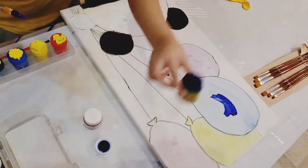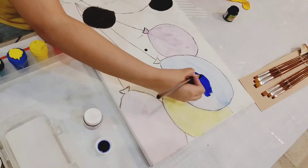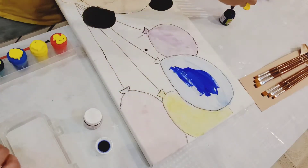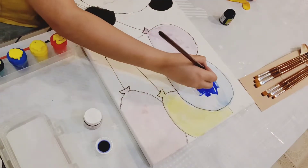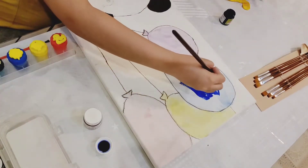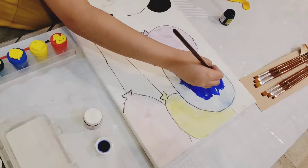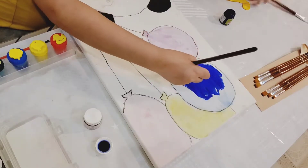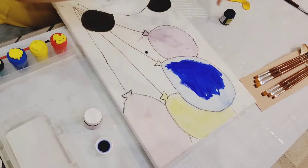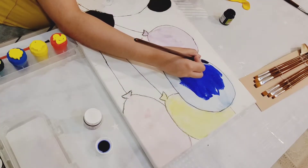I'm starting with the blue paint, some drop on the canvas, and I also wanted it to be very colorful. I used four colors for the balloons: blue, yellow, pink, and orange. It gives us very colorful balloons.